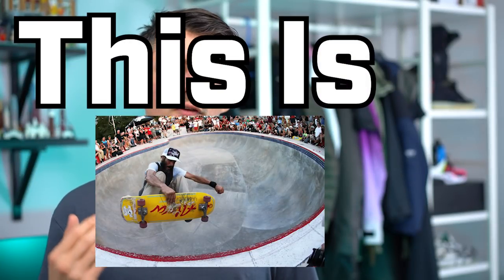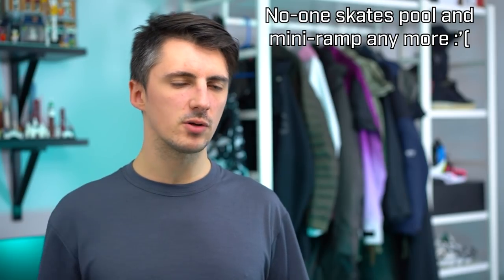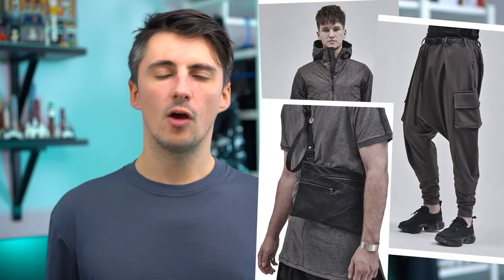Hey, what's up? This is Alva here. Enfantlevé have just released the second part of their collection 15, rounding things out — they've got a whole new bunch of jackets, pants, accessories, things like that, as well as, most notably, a full women's collection.